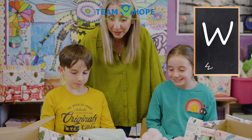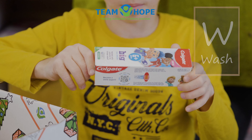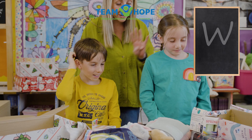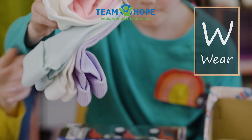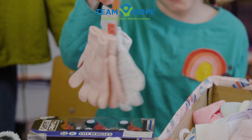What about to wash with? Some toothbrushes. And what about to wear, our third W? You can put in some socks, some slippers, maybe some gloves.